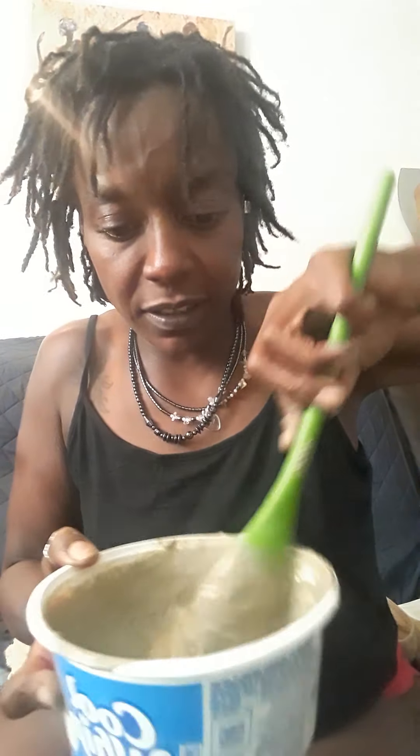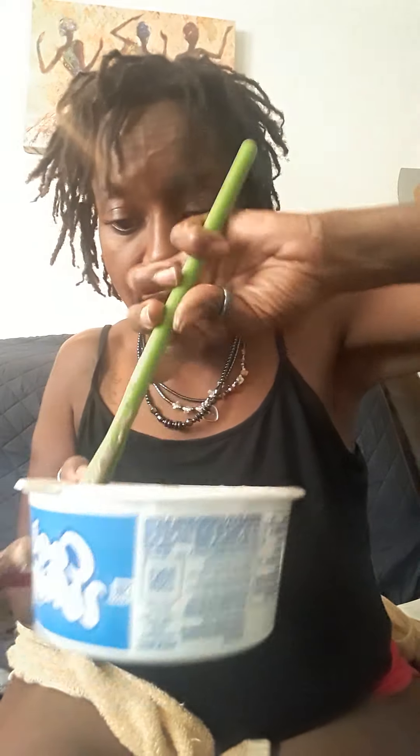It's a decent consistency now and I'm just going to start putting it in my hair. I'll show some of it because I can imagine it being a messy process — I just spilled a little bit on my legs. I'm going to put it on as if I was putting on a relaxer, something like that.